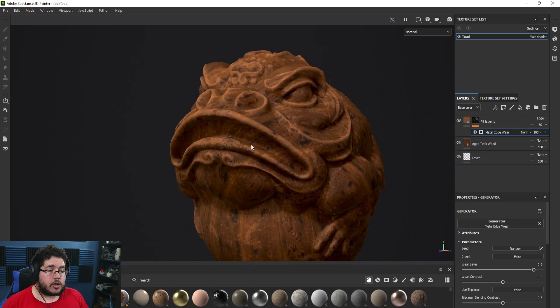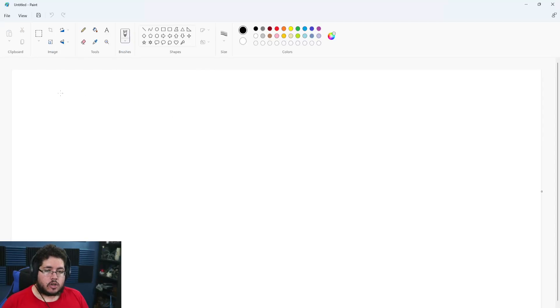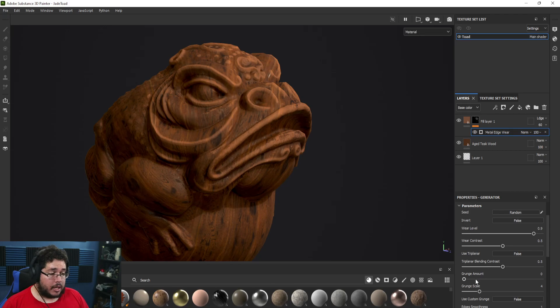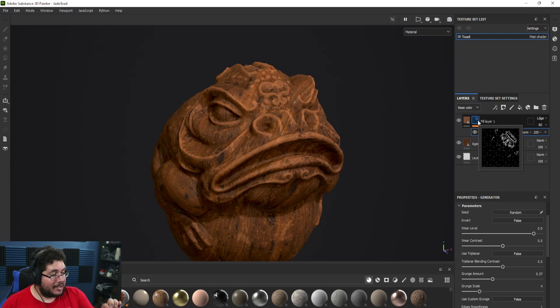Here's where the magic trick happens. In computers, zero means black and one means white. Right now this generator is creating a mask hitting the high points, and in the lower points we're also using a grunge amount — a random grunge layer that goes on top of everything. If you don't want it, you can remove it; it'll be only on the edges. I like having a little bit of grunge — it adds some random variation. You can change the grunge scale.